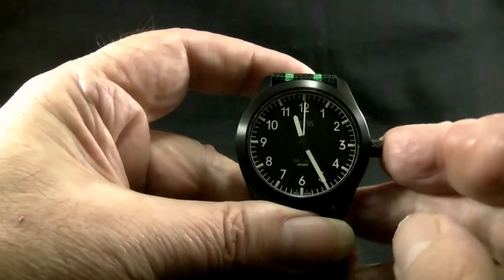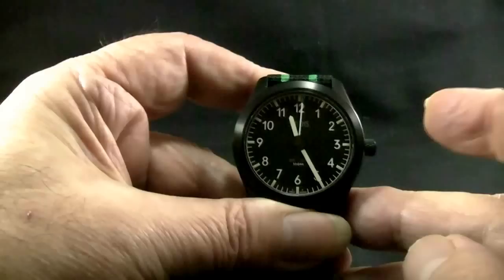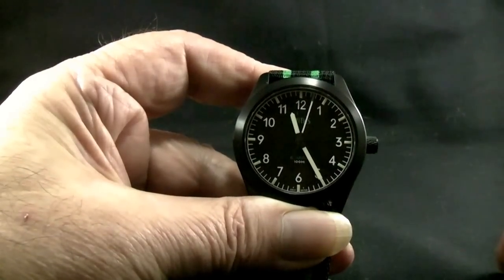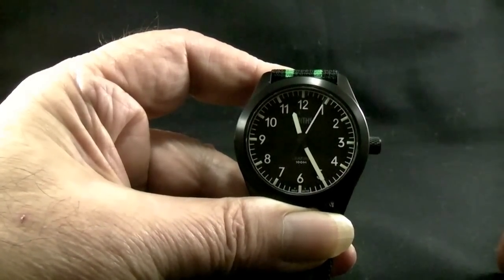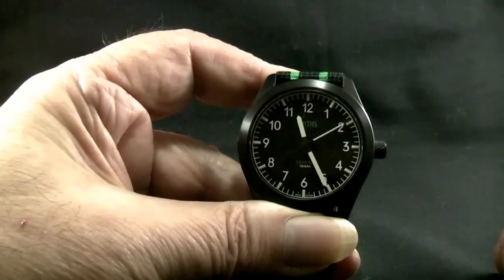Push the crown back in and the watch will start running again. You can see that the seconds hand moves four times a second, giving the appearance of a mechanical watch with the accuracy of a quartz.